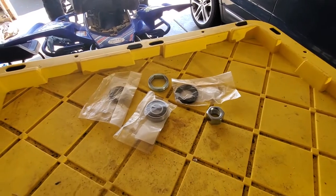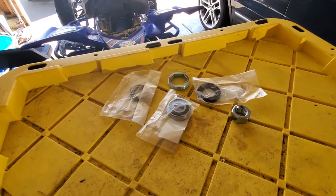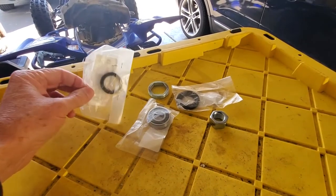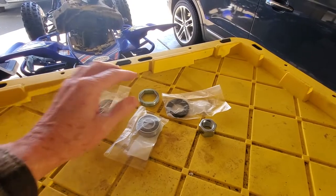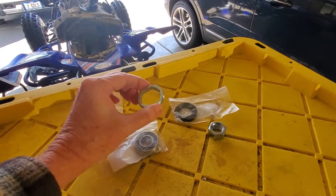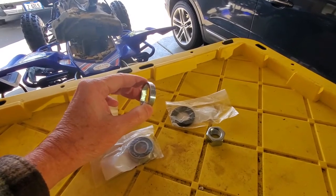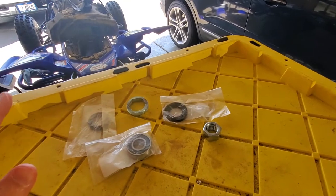I've got here the items we really need to replace the steering stem bearing. So we've got a couple things. There's a seal that goes on the bottom that keeps the dirt out. You've got your bearing, which we want to replace. You've got this retaining nut here, which I'll talk about in a minute. And then you've got an upper seal here as well. Those are all the things you're going to need.